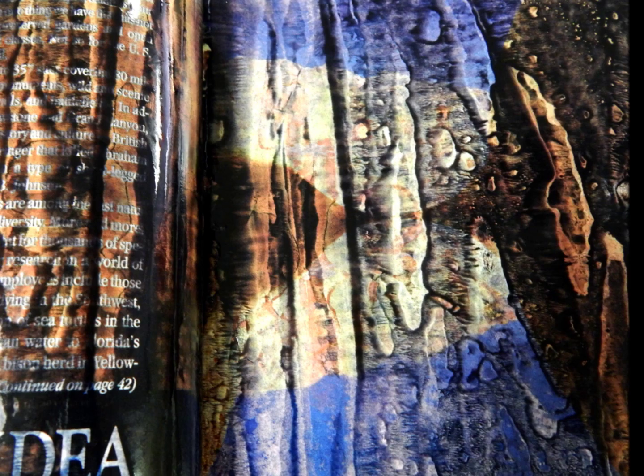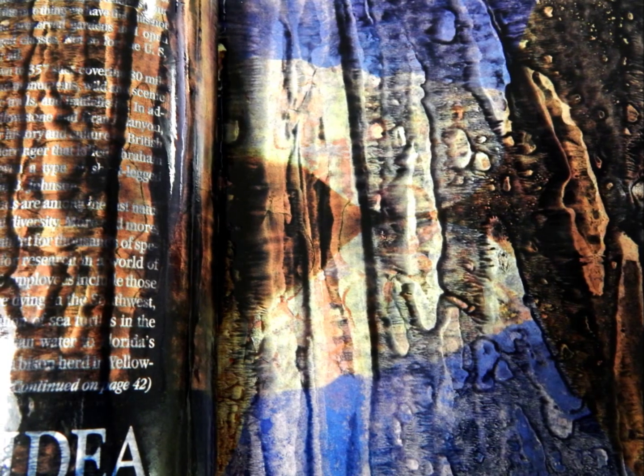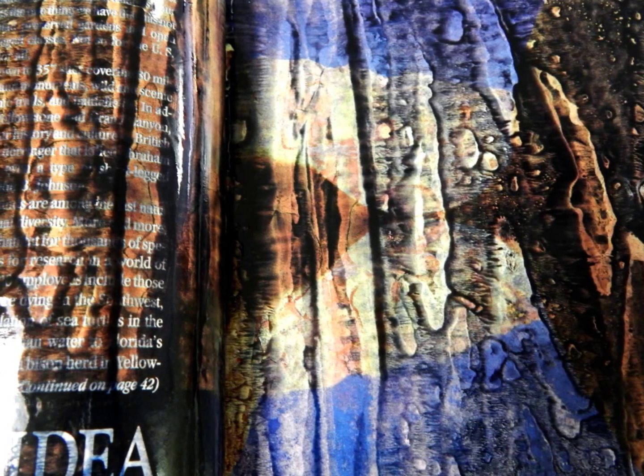A lot of times you're going to get an interesting smeared effect. You can see in this particular photograph how it almost looks as if it's blurred, but it's really not. That's the pattern that the Citrusolve has made on the ink, and as it dries, that pattern will stabilize.